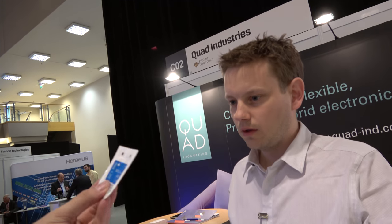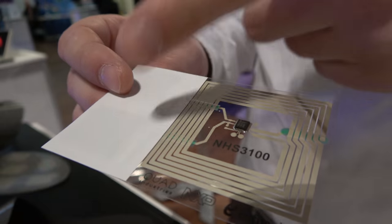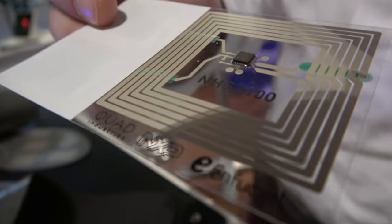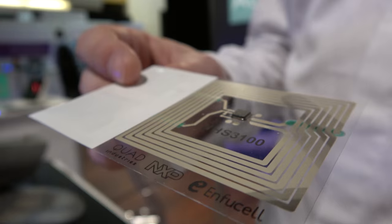At volume, the flexible printed battery will be around the 1 Euro range. Here's a nice product made based on a printed battery — a printed circuit combined with a printed battery with one component assembled on top. It's a fully integrated chip developed by NXP with an integrated temperature logger, integrated memory, and integrated NFC communication — all in one silicon chip combined with printed electronics.